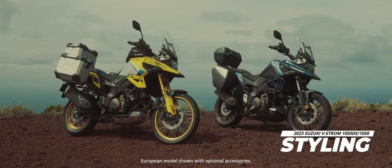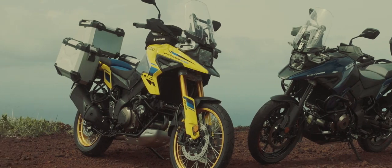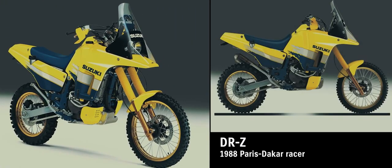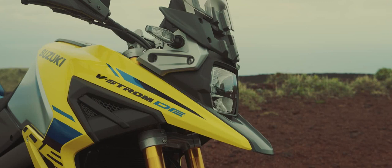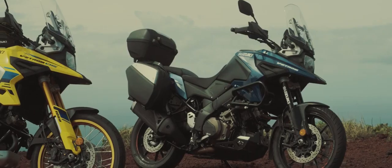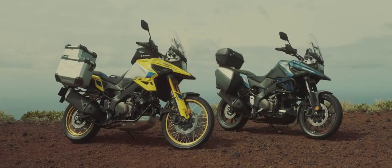Design is in our DNA. The V-Strom 1050 and 1050 DE were born of the aim to create the latest original Suzuki design. The styling inherits design DNA directly from the legendary 1988 DR-Z Paris-Dakar racer, most notably from the distinctive expression of its front beak design, which remains familiar today to all true motorcycle enthusiasts and is still beloved by many.